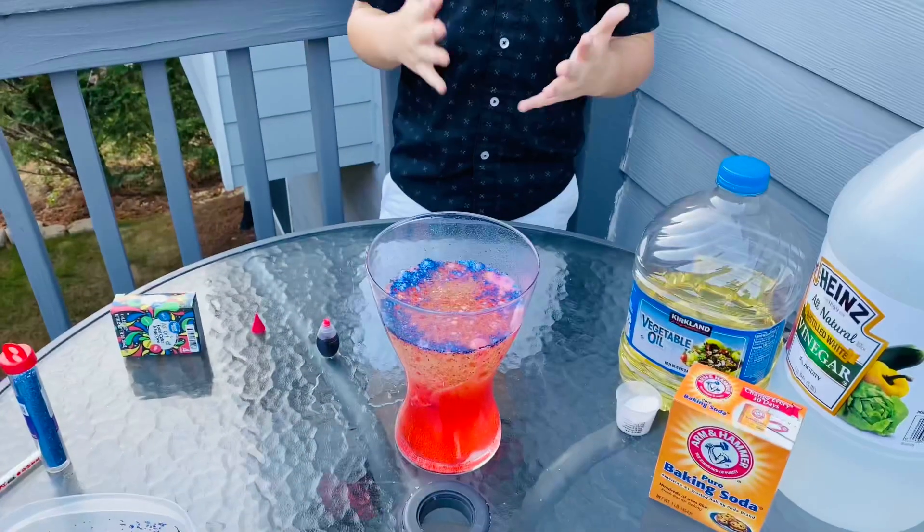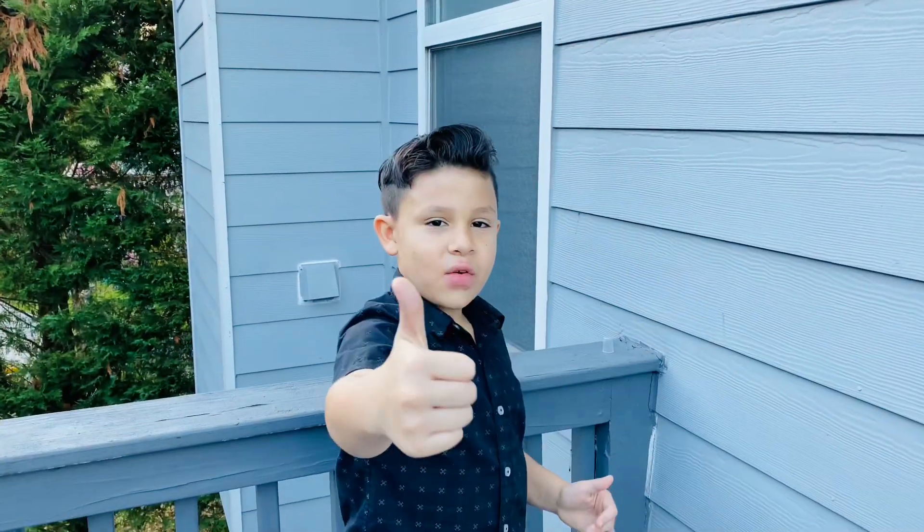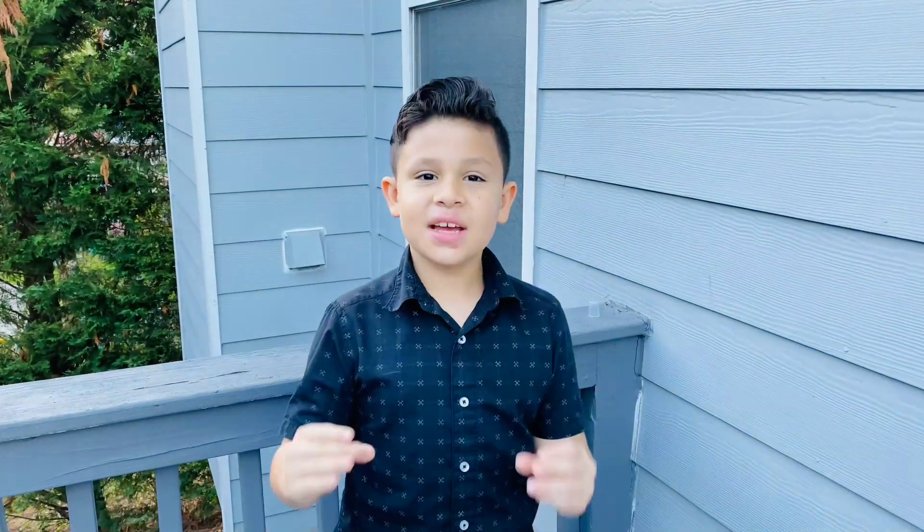Hey guys, I hope you like the lava lamp. You can try this at home or anywhere, but don't forget to leave a big subscribe and a big thumbs up on this video. Bye!